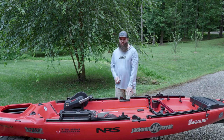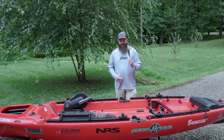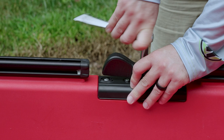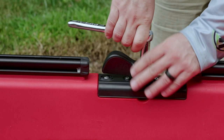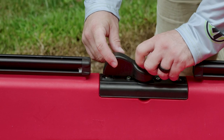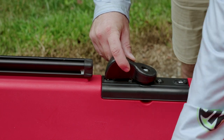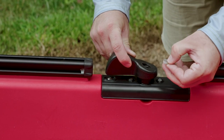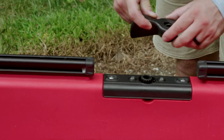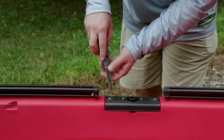In order to adjust anything or check the spool, you will need a 7/16th wrench and a Phillips head screwdriver. The first thing I'm going to do is remove this steering handle with the 7/16th wrench. There are a few components here: the bolt, a washer, and two spacers or bushings — a small white one and a larger longer black one. I'm also going to remove the two screws on either side of the plate with the Phillips screwdriver.